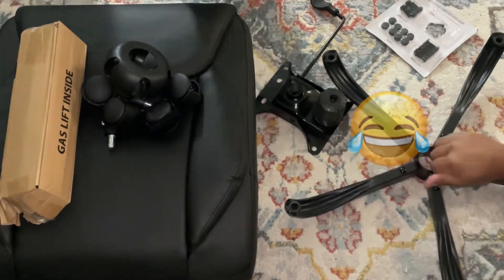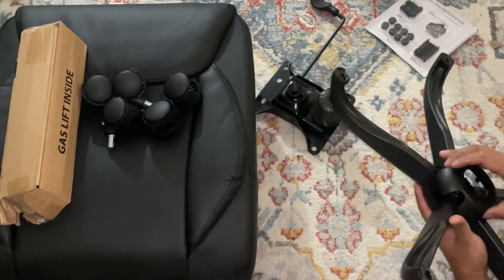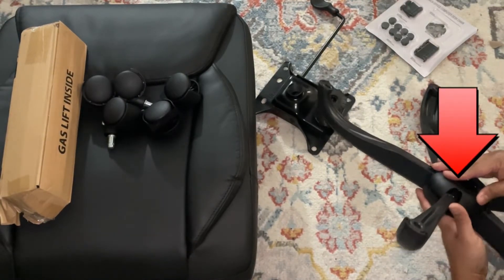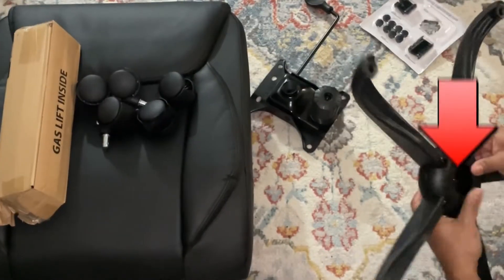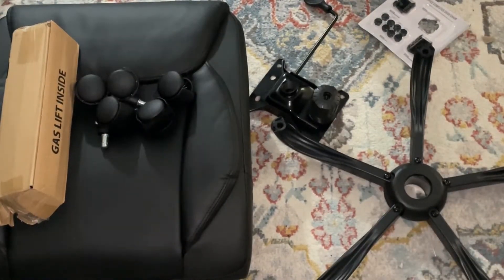This particular step right here is very crucial because it's going to lift you up — it's the foundation of the chair. This looks very dangerous and harmful if done wrong, so please be careful. This plastic donut comes with it — it's not metal. The rest of the frame is metal, and it just snaps right on; there are no screws or anything else involved.